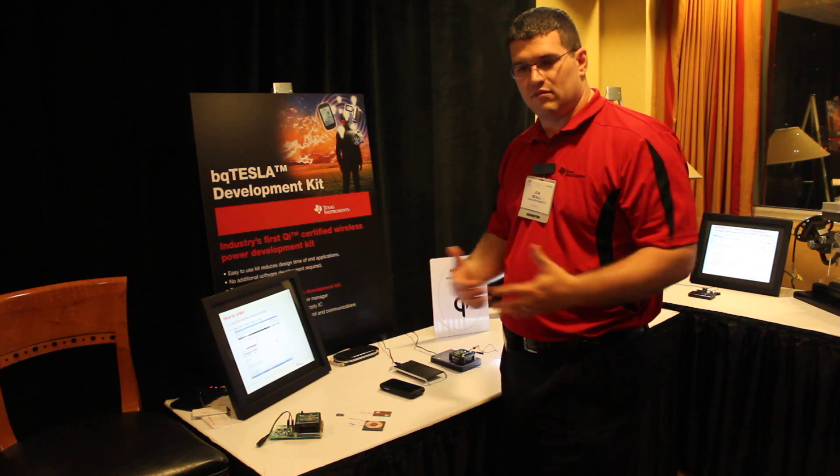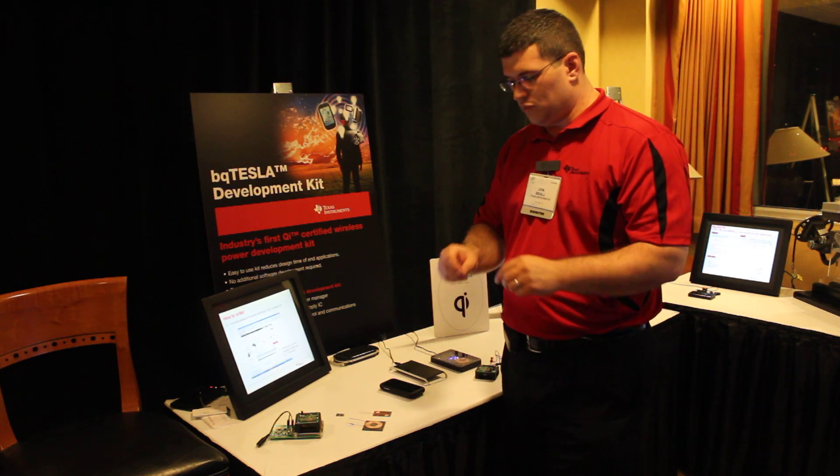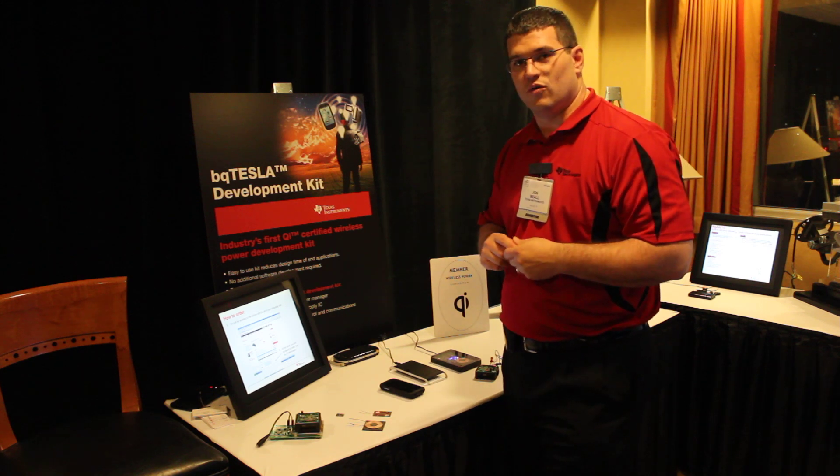Again, you can either wirelessly power something that doesn't have a battery, or you can actually just charge up a battery and simply replace the adapter you have with a wireless solution.